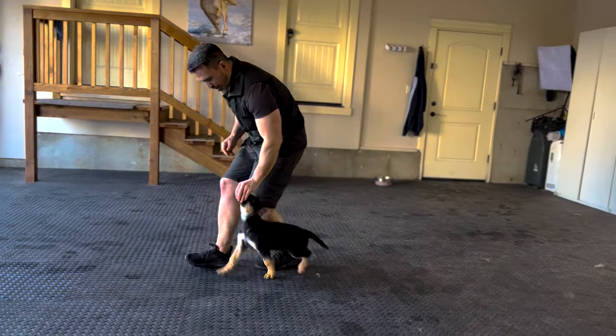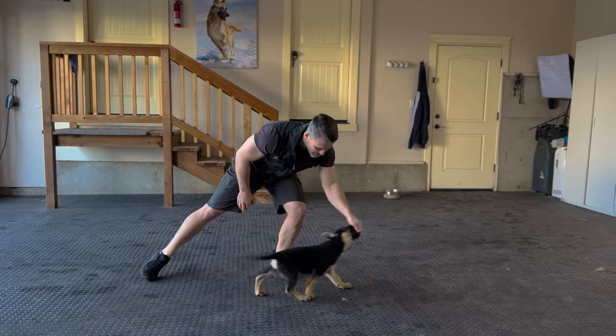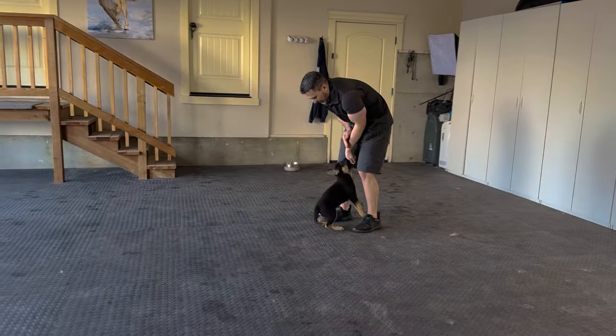The left heel position, the right heel position, the center, lateral movements right and left, directly in front of us, and the backwards follow exercise — which is the first step towards teaching a very nice recall where the dog comes to the sit front position.